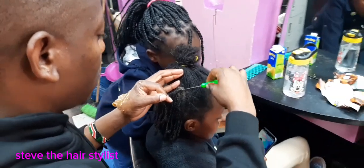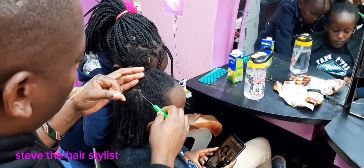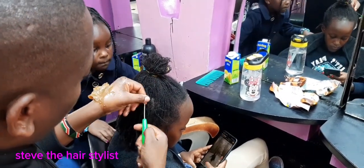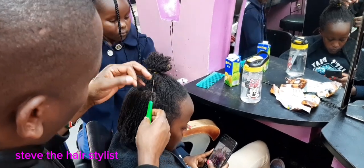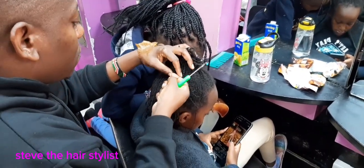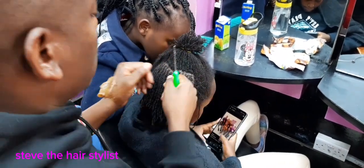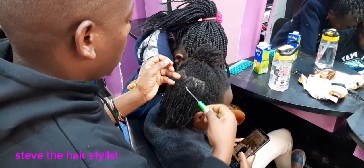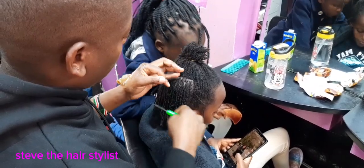We apply the oil to avoid scalp dryness, to make sure your scalp is not dry. This helps for scalp nourishment and also so the client won't feel dryness of her scalp. At the moment we are interlocking — I hope you can see. We start interlocking slowly by slowly, making sure your client is very comfortable so you are not pulling her hair too much and she's not feeling anything.